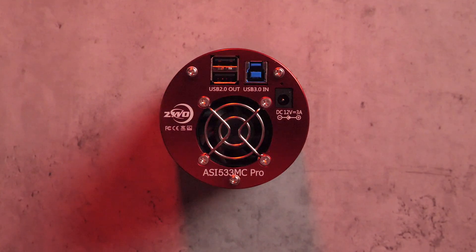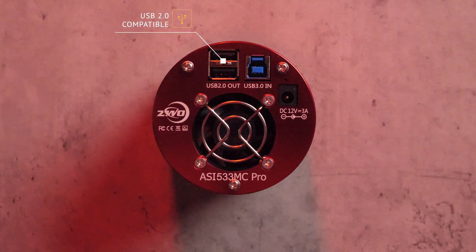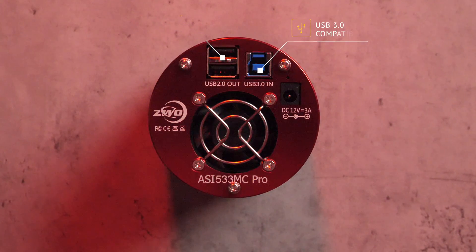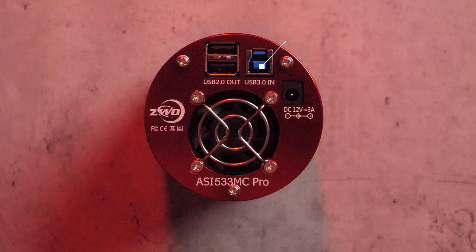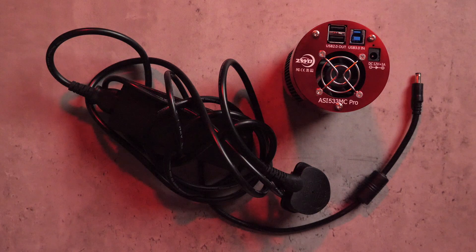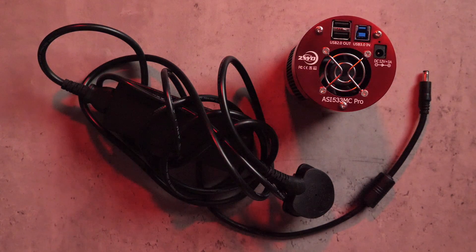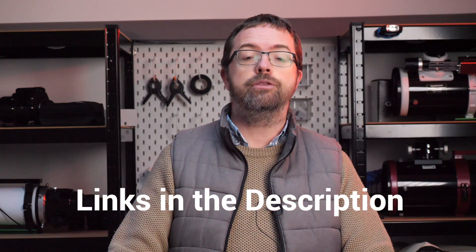On the back of the camera there's a variety of ports to connect your camera to loads of different accessories. There are two USB 2.0 ports which I use to connect my ZWO electronic autofocuser, and I also use the USB 3.0 port to connect my 533 to the ASI Air Pro, but you can also use this to connect it to a desktop or a laptop. There's also a 12V DC power port for connecting the camera to power supplies, and this leads me to one of the downsides of the camera. Although it's vital to have one to run the 533MC Pro — especially the cooling feature — the camera actually doesn't include a power supply with it. ZWO isn't the only company which does this but it can be a frustration, especially if this is your first dedicated astro camera. Although they're not overly expensive, it's another thing you'll have to factor in when considering your budget. Check out the links below the video where you can see the power units that I use for my dedicated astro cameras.